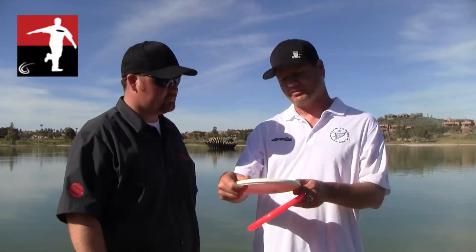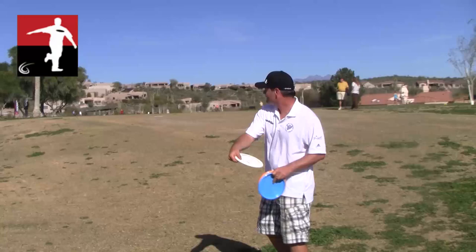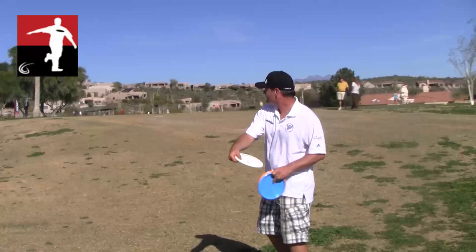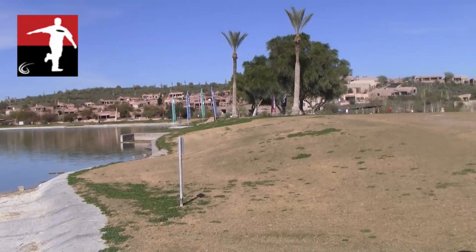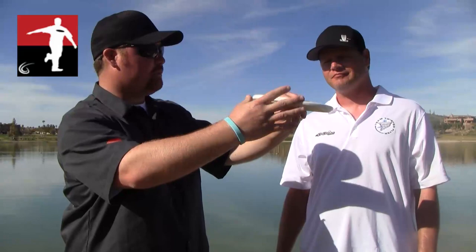It's overstable, has a little bit of a thumb groove there that really just fits in the hand nicely. It's something I had a lot of confidence with this week in sort of windy approaches, where I want something that's going to hold straight into the wind and then finish a little left — have a good finish to it. So you're saying that it's stable to overstable? Yes.